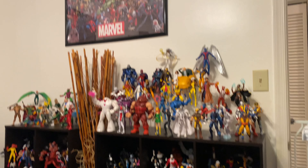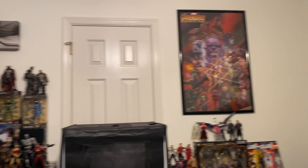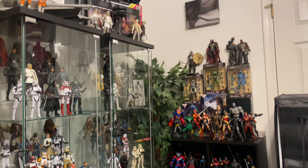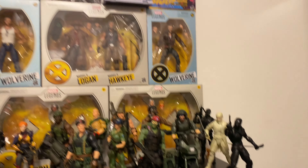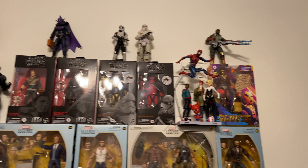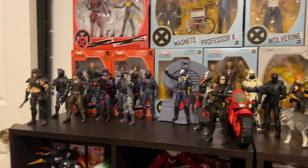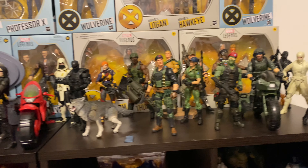I basically decided to switch from 1/12th scale figure collecting to 1/6th scale. I got into Hot Toys collecting. I ended up selling pretty much all of my Marvel Legends, the majority of my Black Series, and pretty much all of my G.I. Joe Classifieds. I just kind of got bored with the 1/12th scale. They're still putting out some new stuff that I may be interested in, but for the most part, I've really just been heavily focused on Hot Toys.